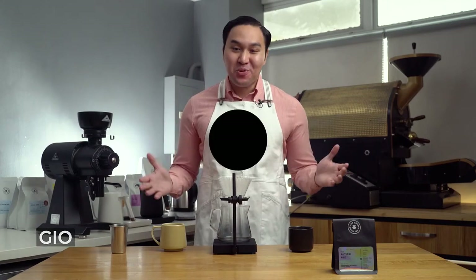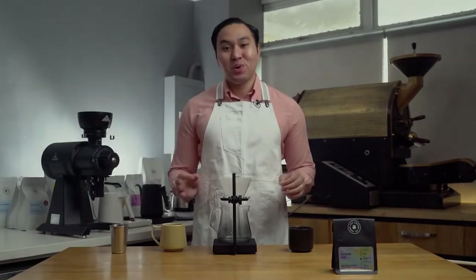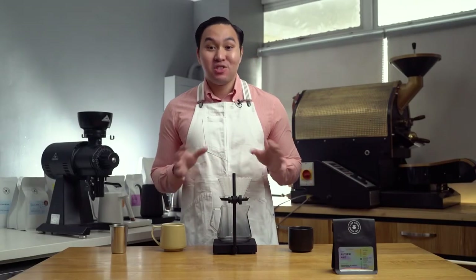Hello guys, my name is Gio and this is BrewBetter. In this series, we will walk you through how we brew the coffees that we roast. These are coffees coming from different parts of the world.